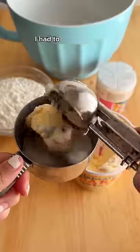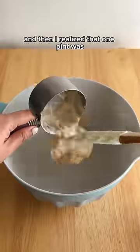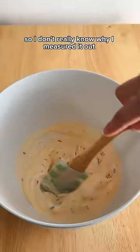It starts with two cups of ice cream, and of course I had to sneak a little sample in first. Then I realized that one pint was essentially two cups, so I don't really know why I measured it out.